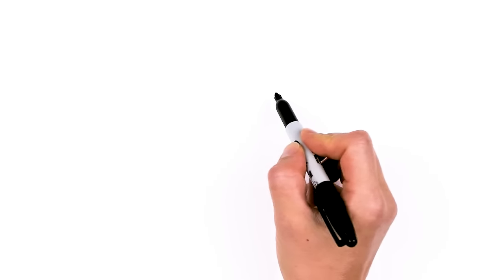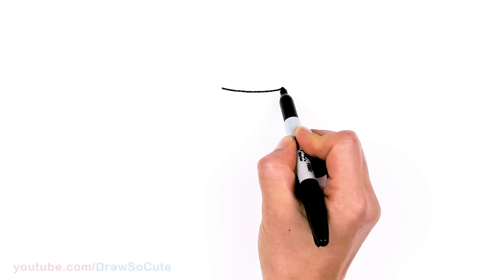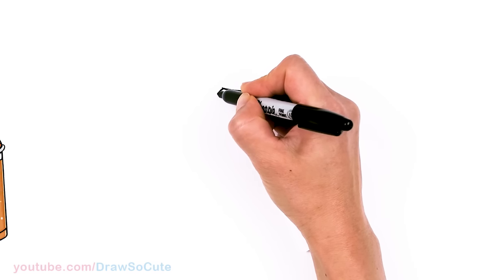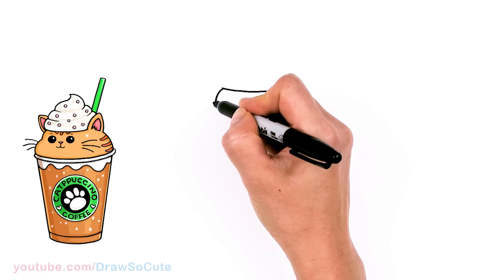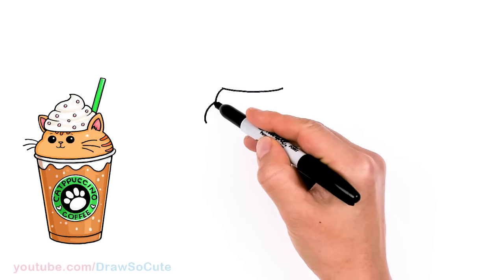To draw this cute dream, let's start by drawing a long curve. I'm going to come right here — this is basically where the whipped cream is sitting on top of the cat's head. I'm just going to draw this curve and then from there come back to where we started and draw a curve down. This is going to be kind of like the side of the cat's face, and then another bigger curve for the cheek area, so everything's nice and round coming out.